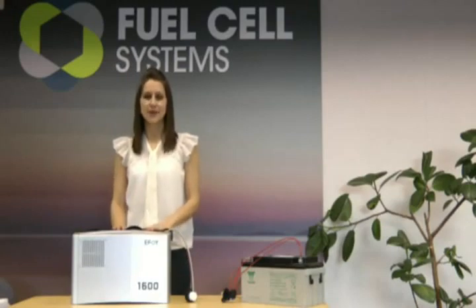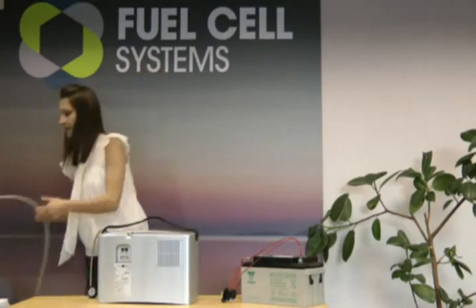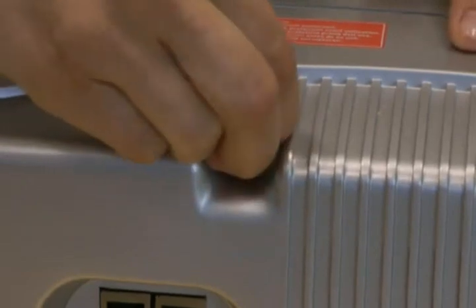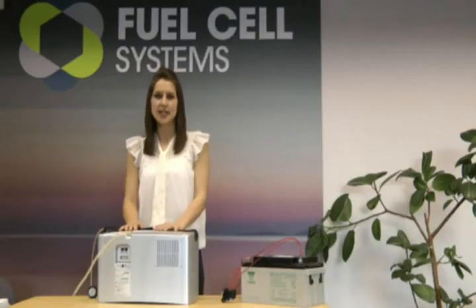Now we'll just prepare the fuel cell. First, we fit the breather hose. It just pushes on here like this. It needs to drain away excess moisture into either a drain bottle or into the ground. It's perfectly clean, fresh, deionized water.